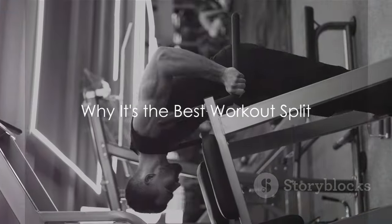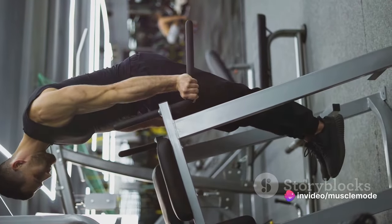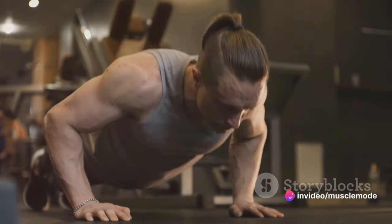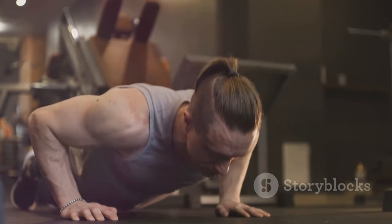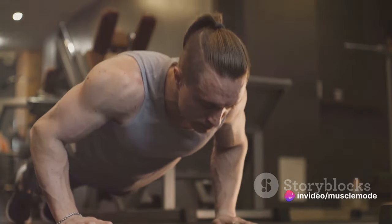You may be wondering why this is the best workout split. Let's break it down. This three-day split workout — the push, pull, and legs routine — stands out among other workout splits, and for good reasons. Firstly, this workout split allows for ample recovery time for muscles. We can't stress enough the importance of recovery in muscle building.